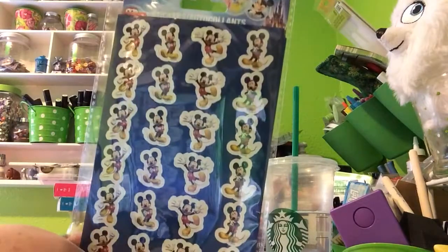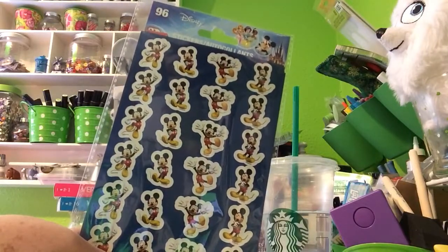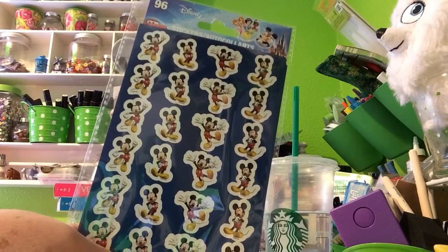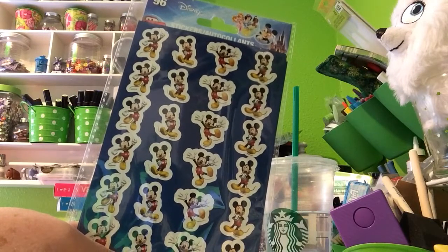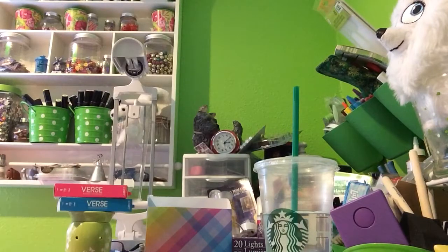Got some Mickey Mouse stickers — thought those were really cute. We went to Disneyland like eons ago and I never finished the scrapbook. I'm sure you're seeing a pattern here with my inability to complete projects, but we won't talk about that this time.